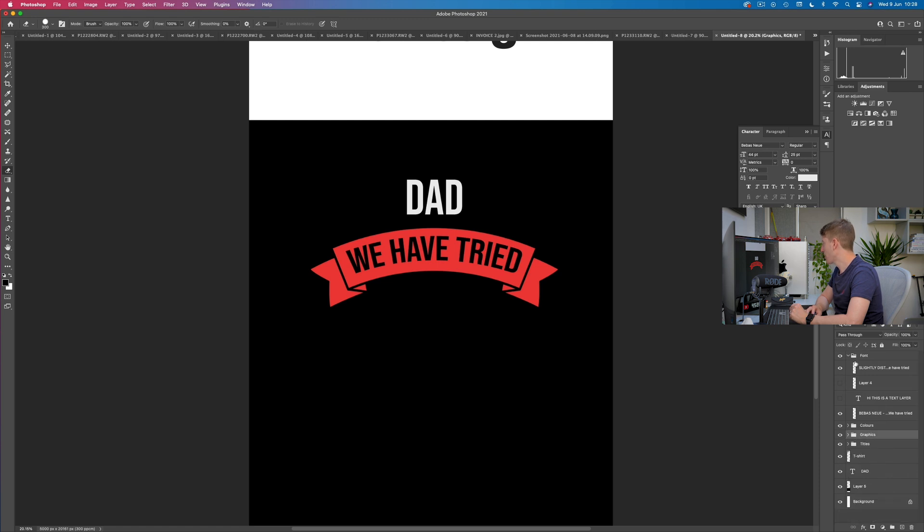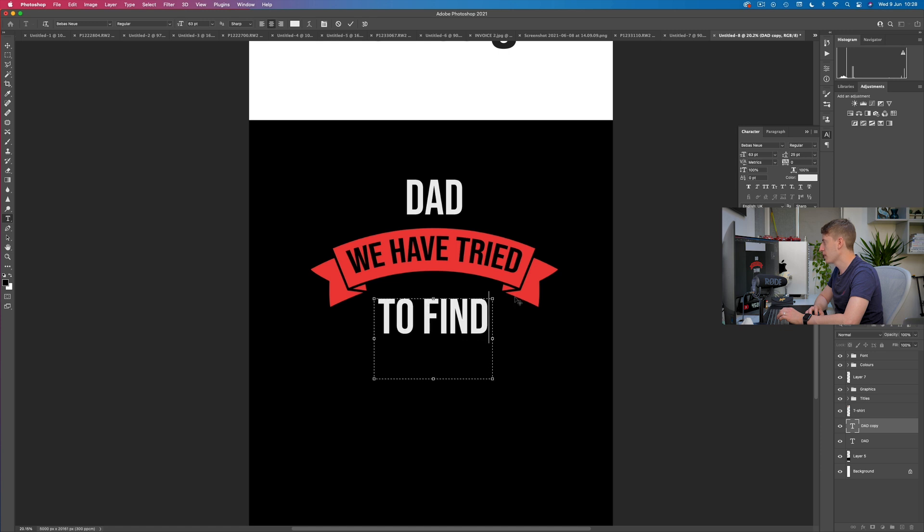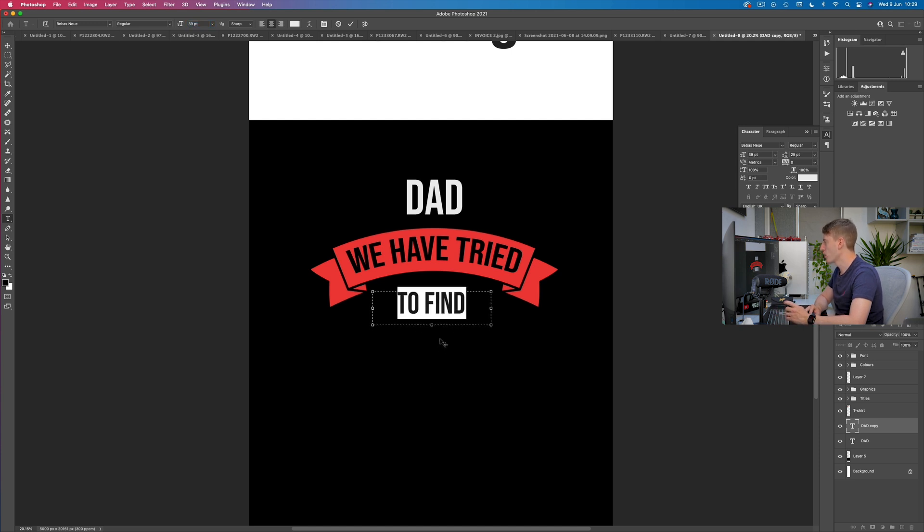The next bit of text is 'to find.' We could copy and paste the dad layer and just keep doing it like that. Drag the dad layer to the plus button and it duplicates. Click that and change it to 'to find,' then drag it down. Don't worry about sizing everything perfectly yet — that's going to happen near the end. For now I'm just laying down the groundwork of this design.